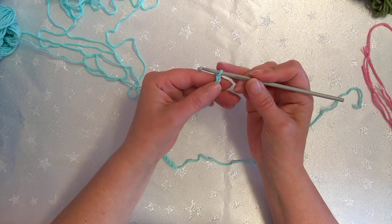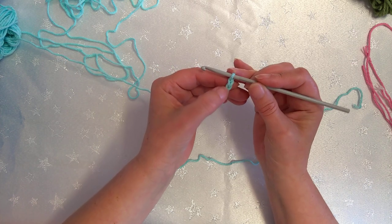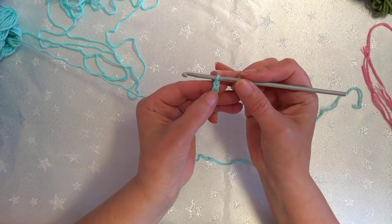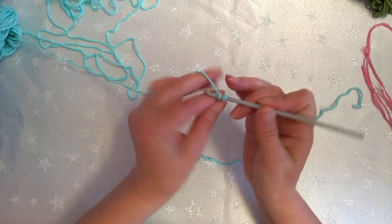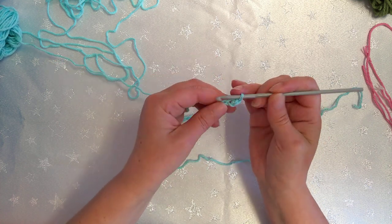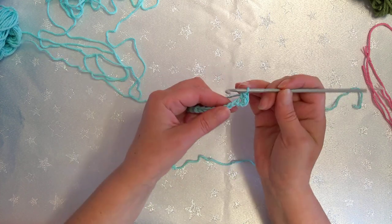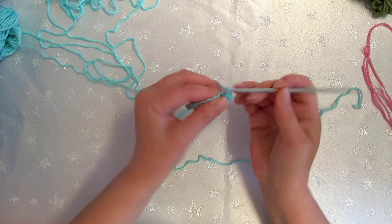Into the second chain from the hook — you've got your little V's coming down. The first V is the first one, the second is where we start. We're going to work two single crochet at this end to start with — one, two — and then single crochet all the way back down to the other end.